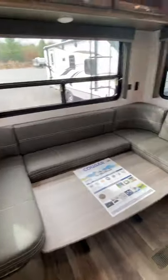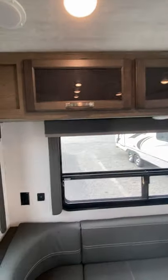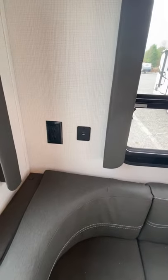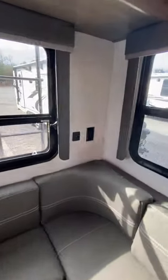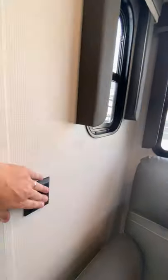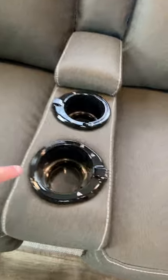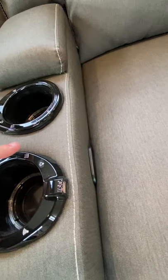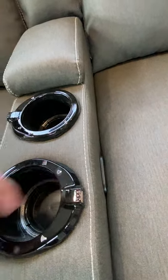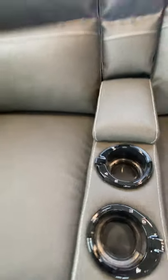Start right at the back here. You have your dinette storage over the top there, and you do have outlets and USB chargers on both sides of the dinette. Over into the slide-out, light switch right here for your two top lights, your three lights. And then each of the recliners, just on the inside, is where you'll pull to recline. And then it has the massage, the heat, and also the light on each one here.